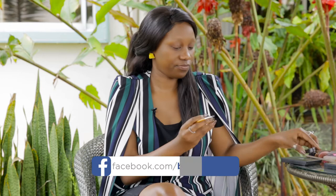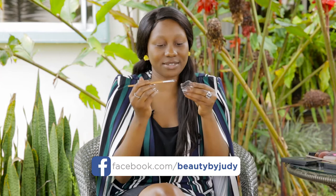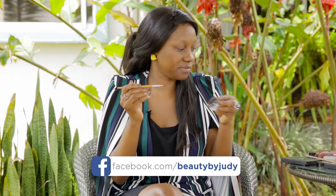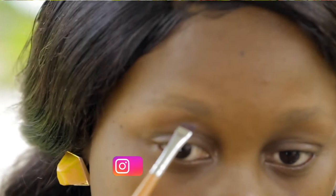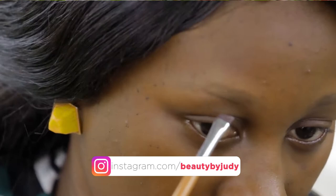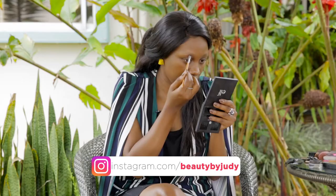I'm going to start off with my angled brush and my pomade. I'll dip in just a bit, like that. And then of course you'll need a mirror. What I'm doing right now is mapping out my eyebrow shape, depending on the shape that I want, drawing the shape to guide me.